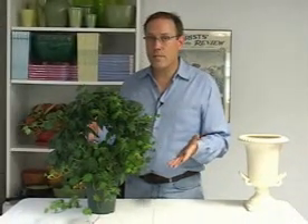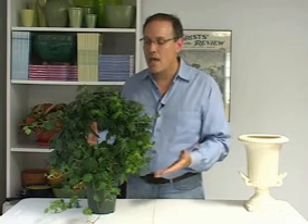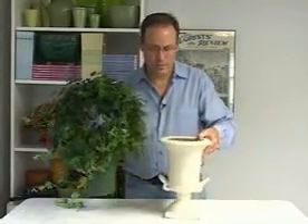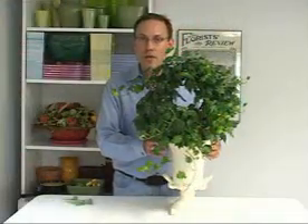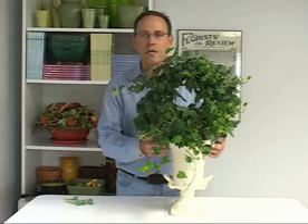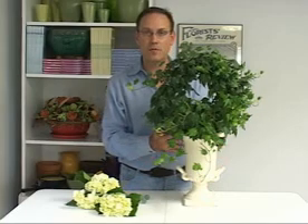If the order is a sympathy order — as many green plants with flowers added can be — then we need to dress it up a little. My solution for dressing up this plant is to put it in an urn. Look for containers that are sized perfectly to fit the plants that you buy. This will make getting started really a snap. There are a couple of ways that you can add flowers to the plant now that you have it in its perfectly sized pot.